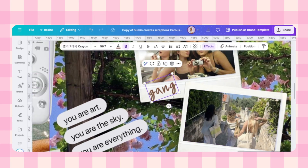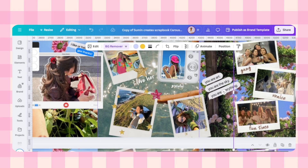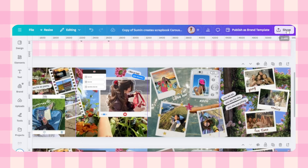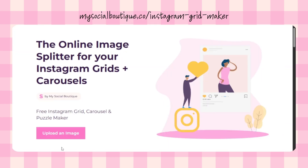You can also add some text inside the polaroids — like actions, names, dates, or little notes. It's totally up to you. Once everything is done, download your full design in PNG format.